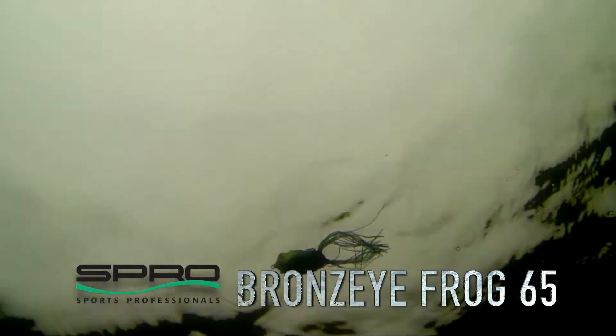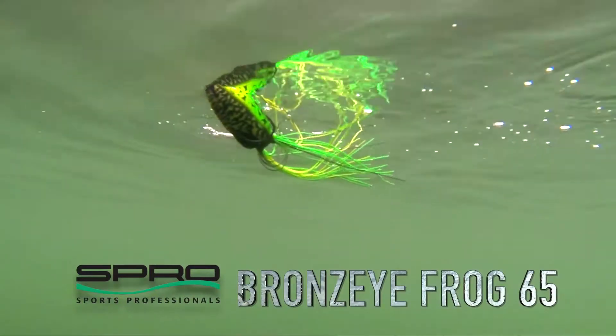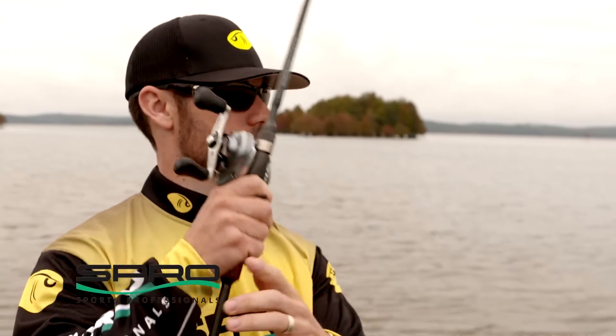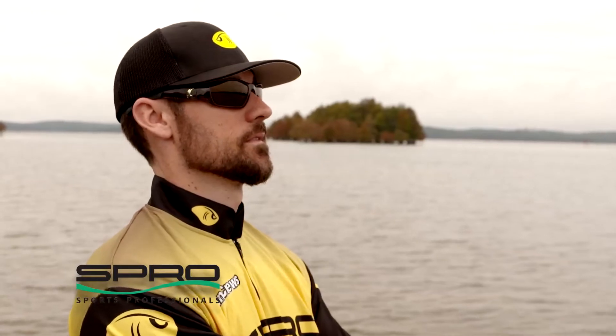Anytime that water temperature gets above 60 degrees, all the way through the fall — when the shad start coming back up shallow in most parts of the country — the frog definitely works all through that time period. Then late in the year, when the water temperature falls below 60 degrees, that kind of takes frog fishing back out. So 60 degrees is the magic mark for me.